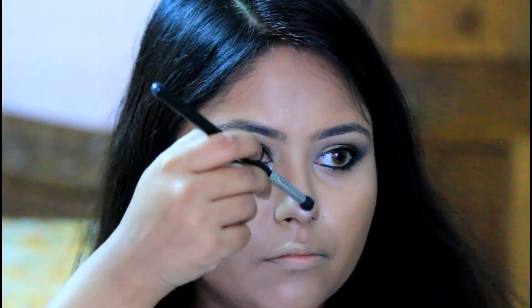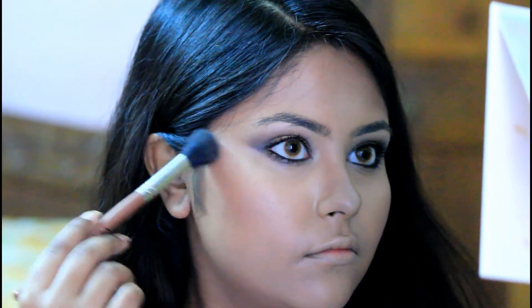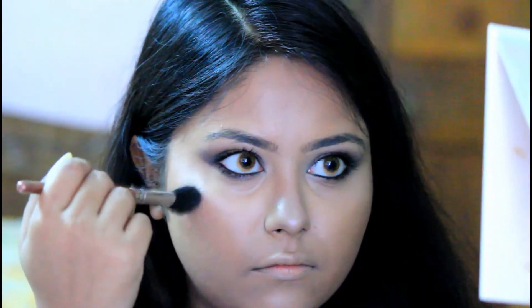Now using the highlighting tint from the same palette, I am first highlighting my nose with a small eyeshadow blending brush, and then moving on with a fluffy blending brush to highlight my cheekbones, forehead, and also my chin.